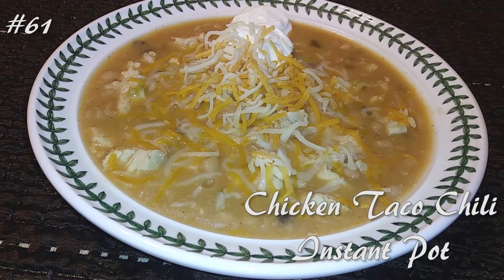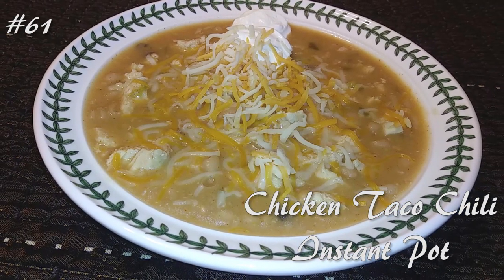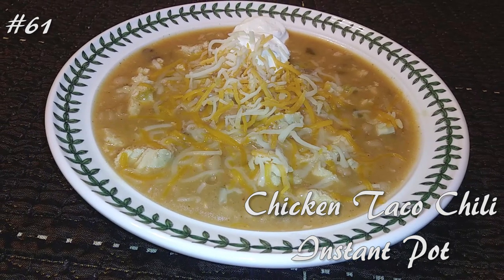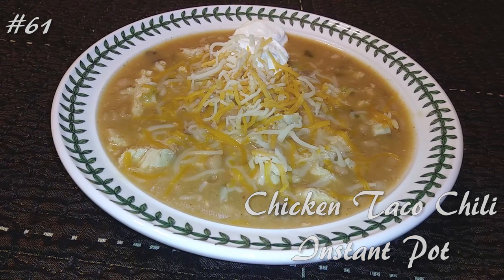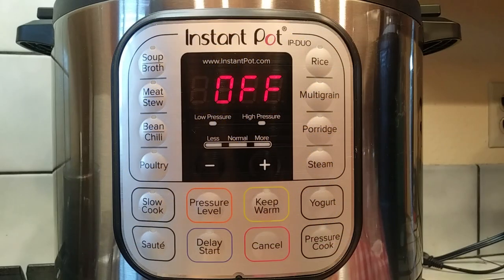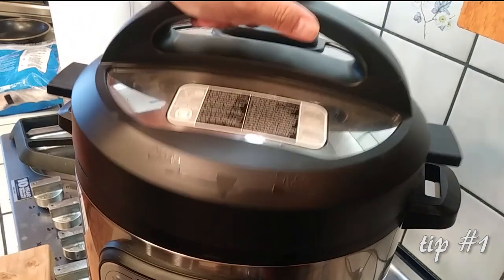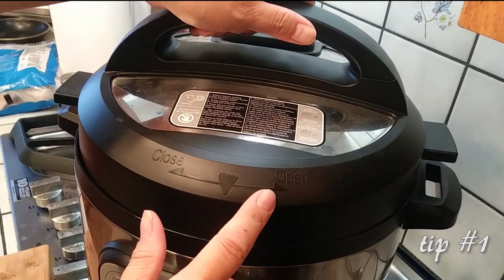Hi everyone, welcome back to my channel. Today I'm making chicken taco chili in an Instant Pot. If you want to know how to make this, hit that subscribe button and watch me cook. I'm actually borrowing this from my father-in-law because it was just sitting in his pantry, so I'm going to try a series this summer of Instant Pot recipes. I'm a complete newbie with this Instant Pot.